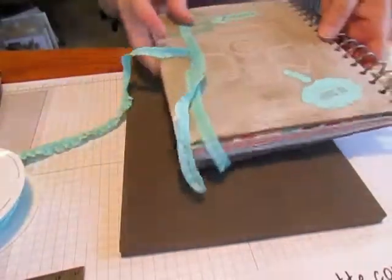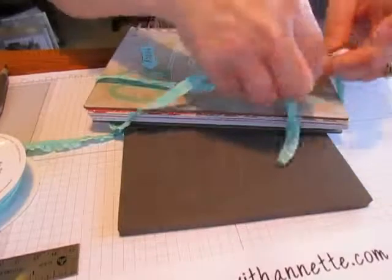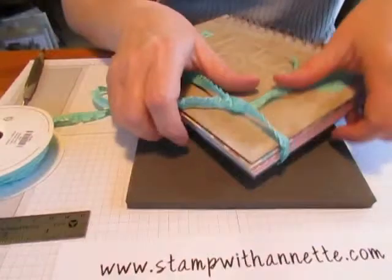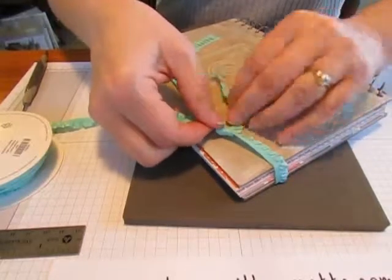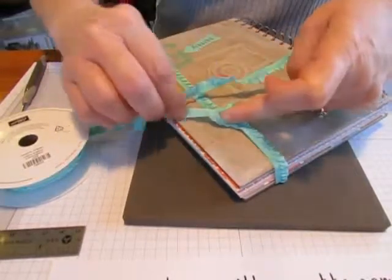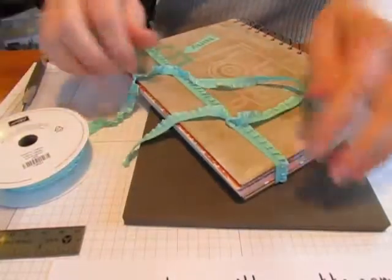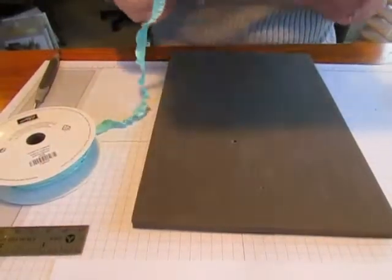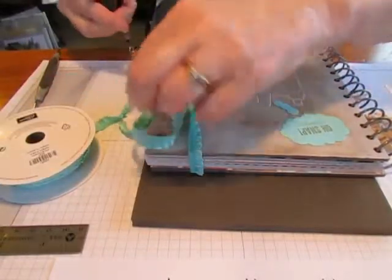Now if I had decided to do this at the very beginning, I might have placed my elements on the front a little differently, but we're just going to go with it. I'm going to bring this around to the front — I think I've got my ribbon twisted there — bring it around to the front and just tie it in a simple knot, because I'm wanting to keep everything about this journal simple. I'll tie it in a little knot, make sure that's a good length, and then just trim that ribbon.